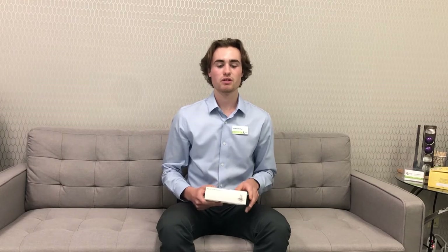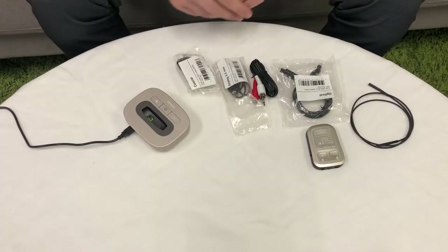My name is Andrew Sterling, Marketing and Outreach Coordinator here at Bow River Hearing. Today, we're going to be going over the setup and use of your TV Link 2. The TV Link 2 is meant to connect your TV or another audio source to your hearing aids, wirelessly through the use of a streamer, the Phonak Compilot 2.